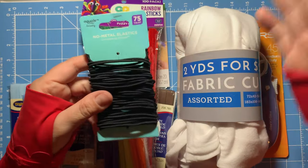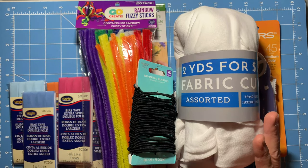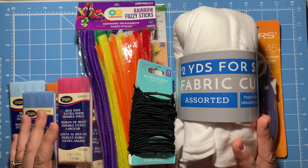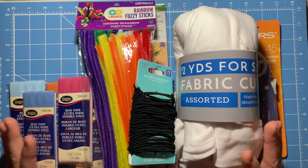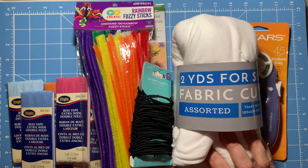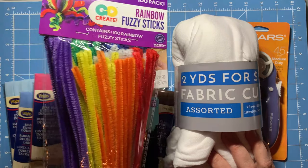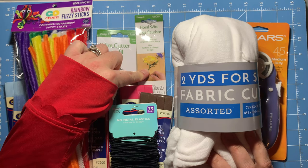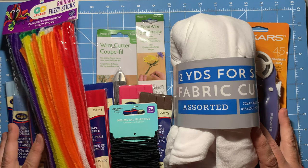Here's all my goodies that I got today. We're going to go over how to make some of these extra different options when you are waiting on your next batch of elastic to arrive, or you might just love the way the ties work versus elastic. I'm excited to see what the feel of this jersey knit would be for ties and also to compare it to the bias tape, and compare the pipe cleaners and floral wire to see how those things work.